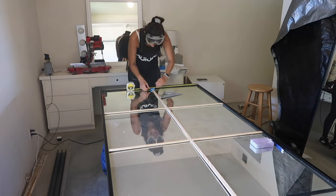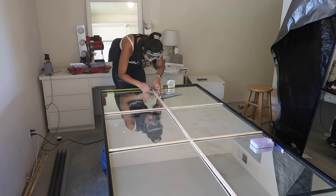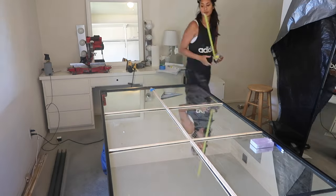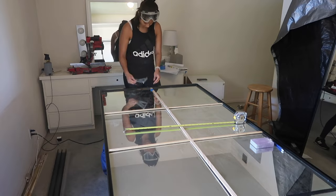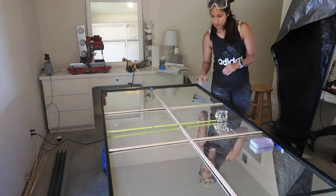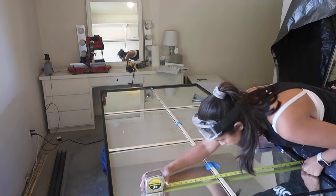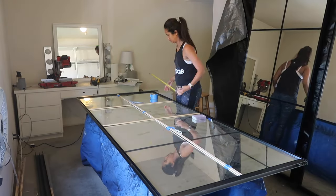Since the trim pieces can be a little bit flimsy, I was having a hard time seeing how they all fit together. So I decided to grab some tape and tape them down just to double check that everything fit the way it's supposed to. Once we are done fitting everything, we can move on to spray painting the trim, gluing it down, and then we are all done.